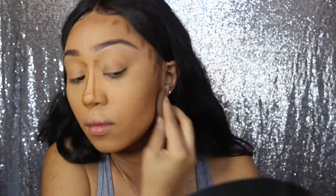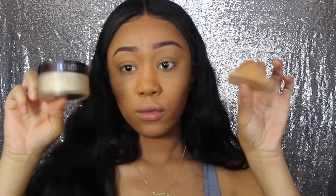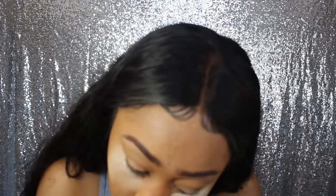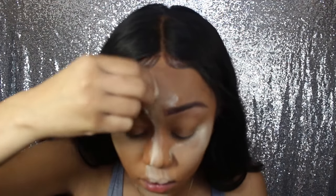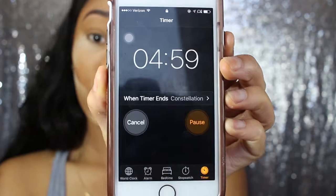I take a damp beauty blender, spray it with Fix Plus, and blend everything in. Then I'm going to be using my Laura Mercier setting powder — I use that squishy box applicator and put it under my eyes, on my nose, forehead, chin, and exactly under where I contoured my cheekbones. I always zoom through this step but it's super important. I leave it for five minutes, and while I wait I put my lashes on.